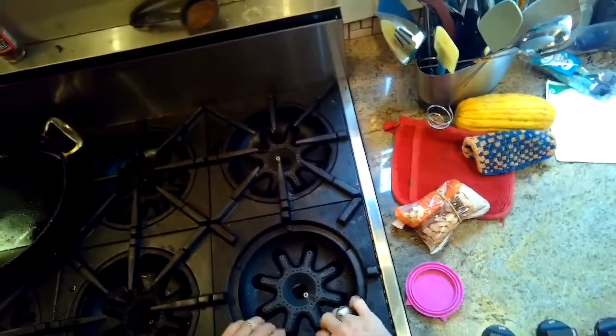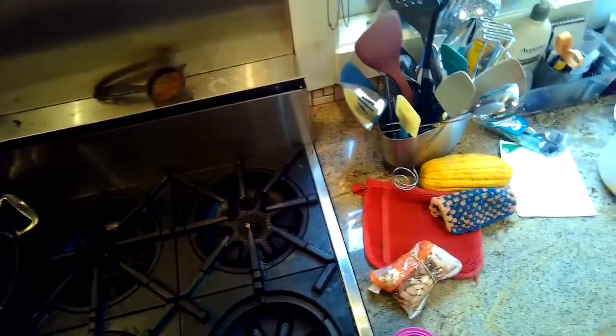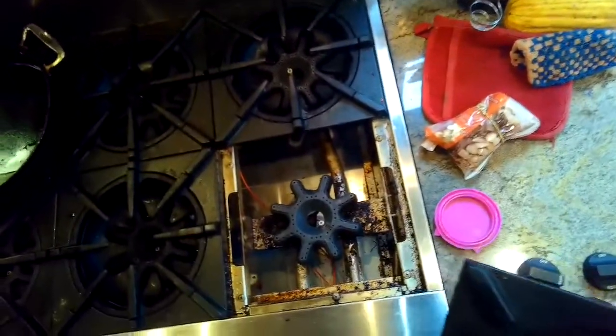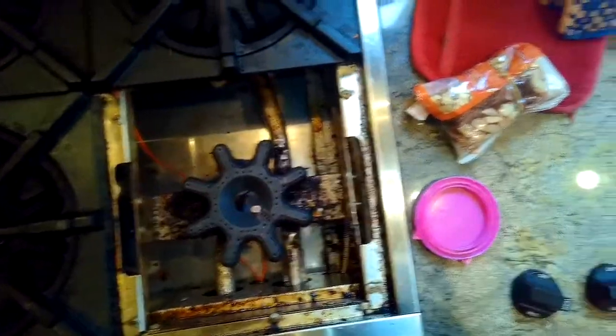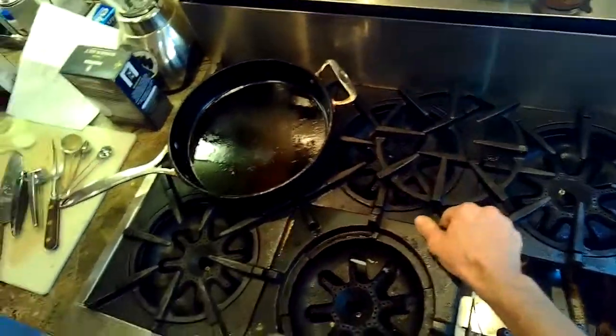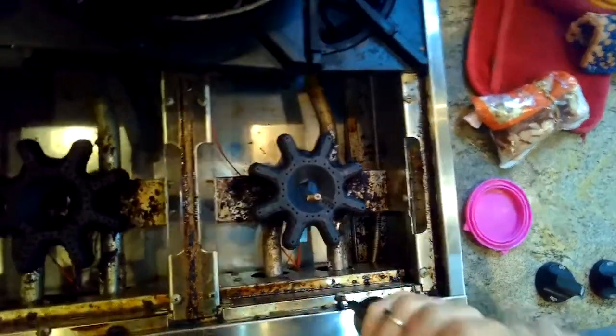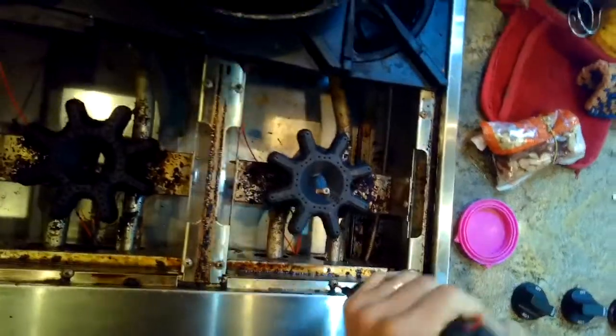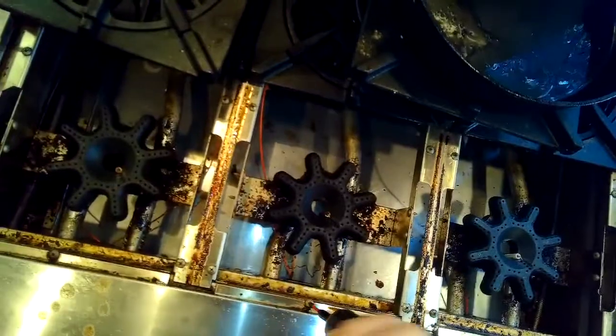We have to remove the burner and grate assemblies on the front - these just pull right off, just lift them up. We also need to remove on the left side back burner just that one grate. So all three of the front and then left side back burner assembly.